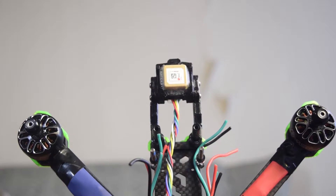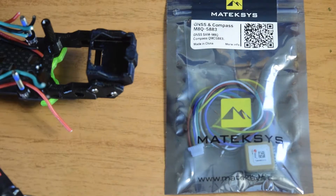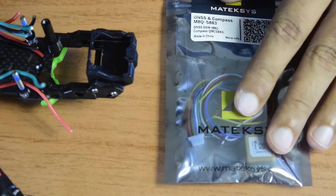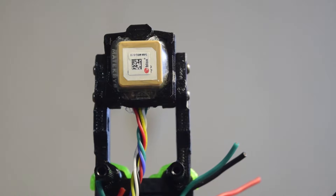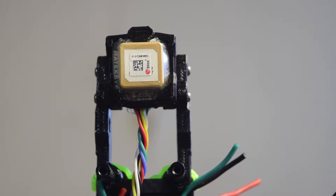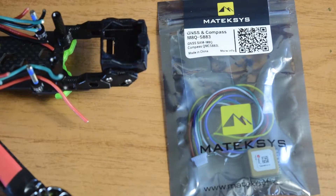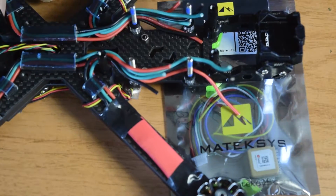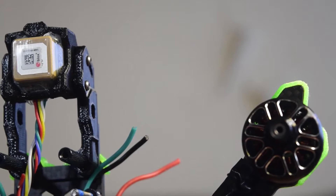Hello guys and welcome to my channel. This is one of the videos in my series where I'm building a drone from scratch for aerial photography. In this video I'm going to install this GPS module from Mateksys, which comes along with a compass module, onto my drone frame which I assembled in my previous videos. If you haven't seen those videos I'll put the link above or in the description below.